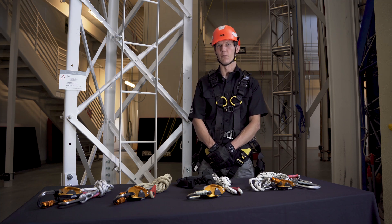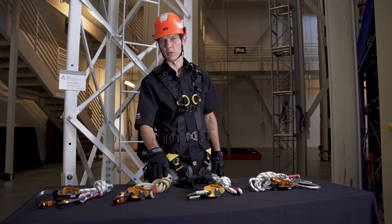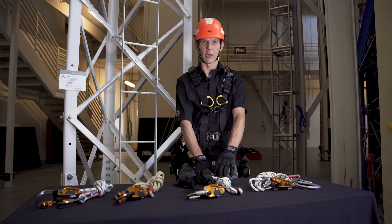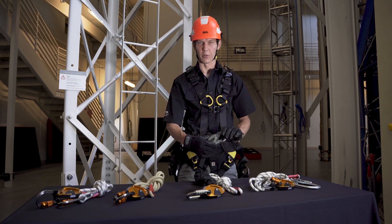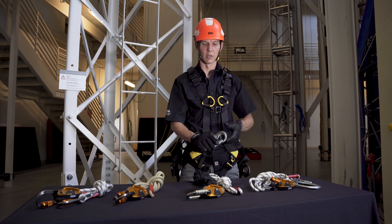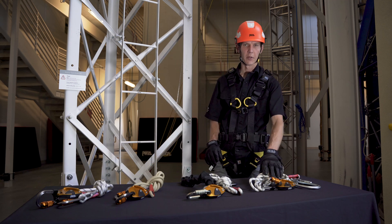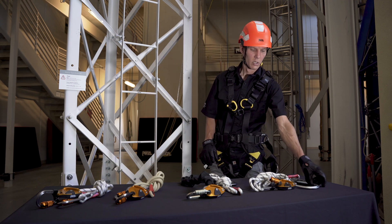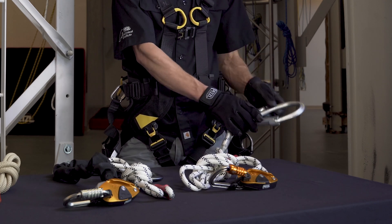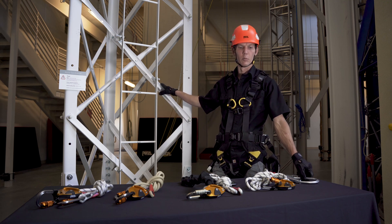The GRION comes in four models: the standard GRION; the GRION Plus with its aramid fiber rope; the GRION Hook, which is ideally suited for connecting to the side attachment elements on your harness and used in double mode primarily; and then the GRION MGO. The MGO connector with its large gate opening is ideally suited for connecting to metal structures and used in single mode.